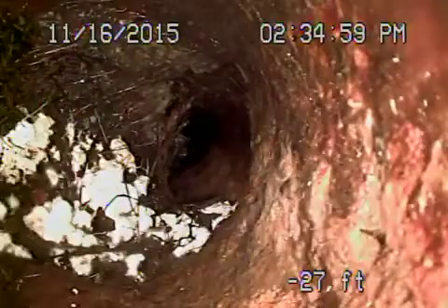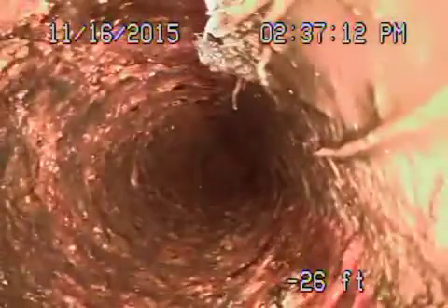Coming onto the property, transitioning to a cast-iron pipe here. You can see there's some roots coming in through the cast iron. There's a crack in the section of pipe. We located where the pipe's broken underneath the bush there, approximately about two and a half feet deep. You can see roots coming in through the cast iron there.